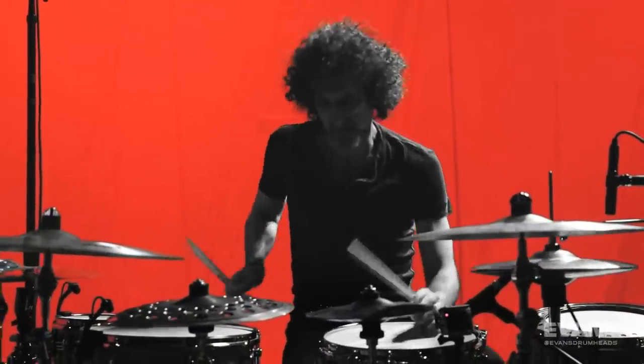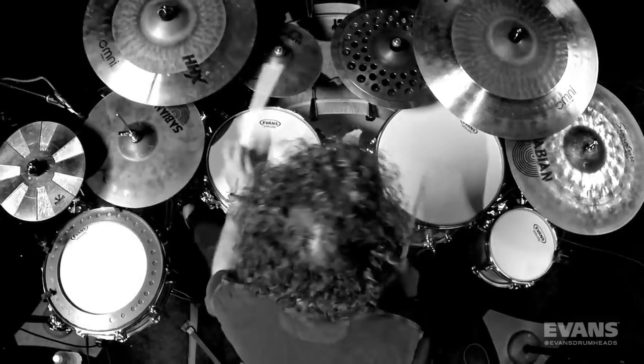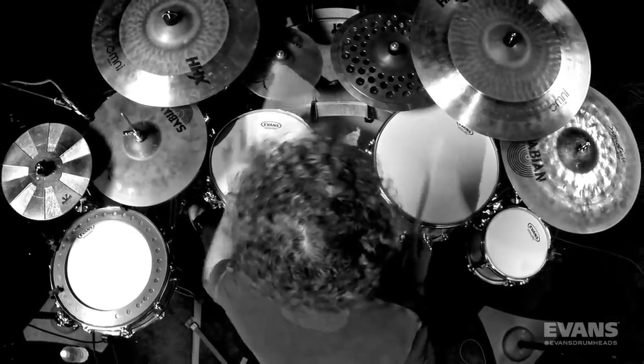I'm really inspired by seeing even Jojo Mayer recently, and he's deleted all his rack toms — he's got no rack toms anymore. I love this idea of deleting. And I found that the more I deleted, I started to become actually more creative.